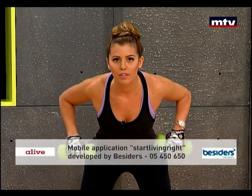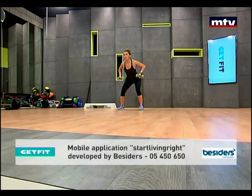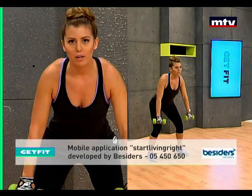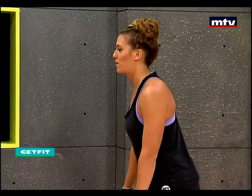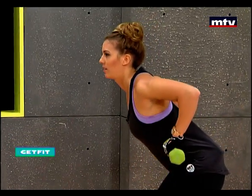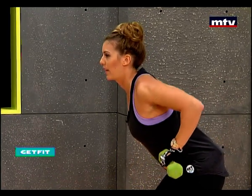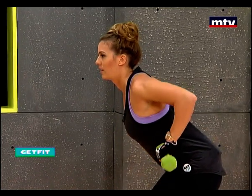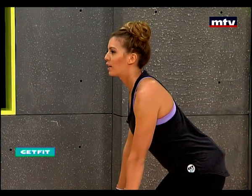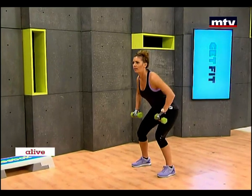Don't forget to take a deep breath. We're really working those back muscles. I'm going to turn sideways so you can see my form at a sideways position. Don't forget to bring it down just below your knees like this. Don't forget to breathe. Keep your back straight, slightly arched.